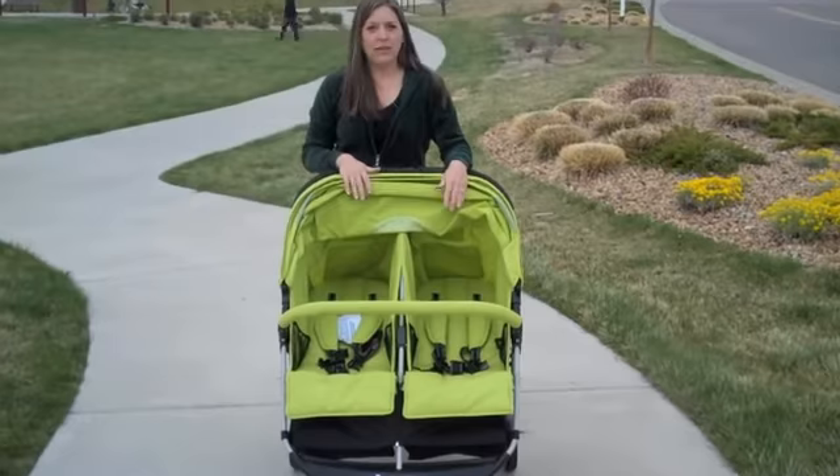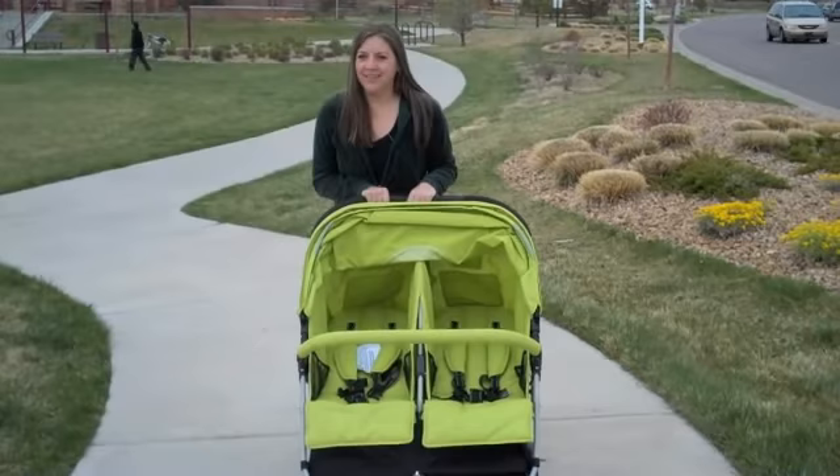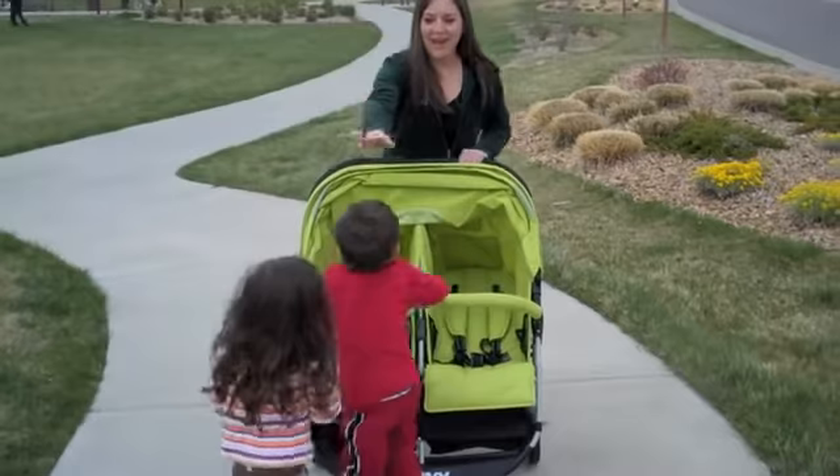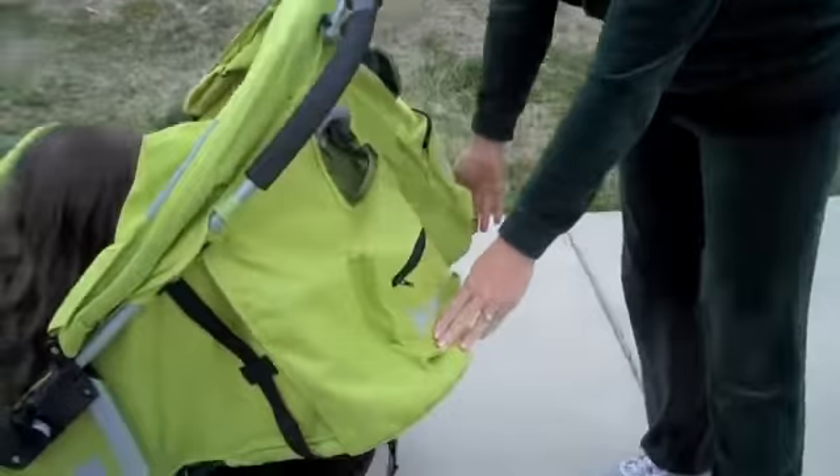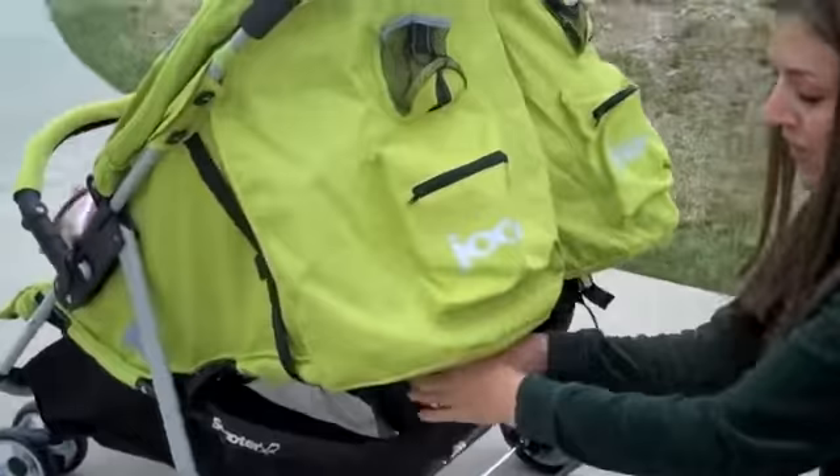So I want to show you how easy it is to buckle your children in with the five-point harness system. These are my two little girls — this one is mine and this is my little niece, and they're going to demonstrate how easy it is. In the back, you have to have these completely folded down when you go to close up the stroller. Right now they're in a completely reclined position.